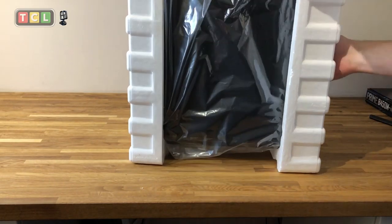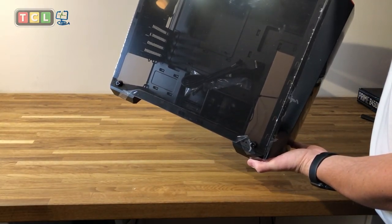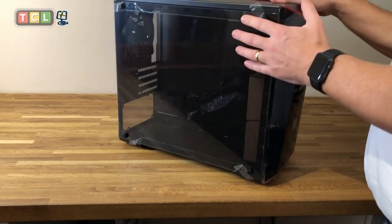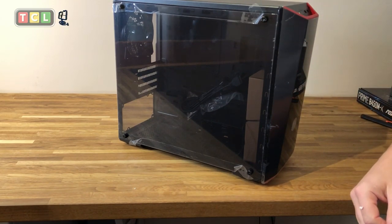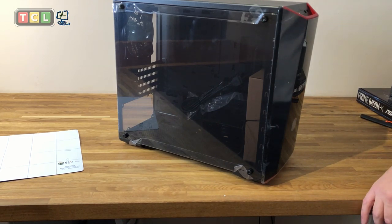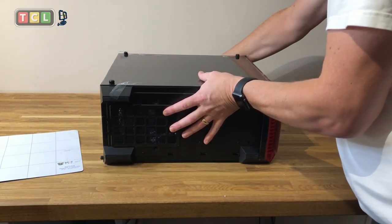We'll slow it down when we get to points that are of interest and that I need to explain. We're going to start with the case, which is a Cooler Master Masterbox Lite 3.1 with a Perspex side panel. I really like this type of case — not only does it let you look in and fault-find, but if you're into RGB or LED lighting you can add them later. Some motherboards have lighting built into them so you can see it through the case, which has a nice effect, especially if you're into streaming.